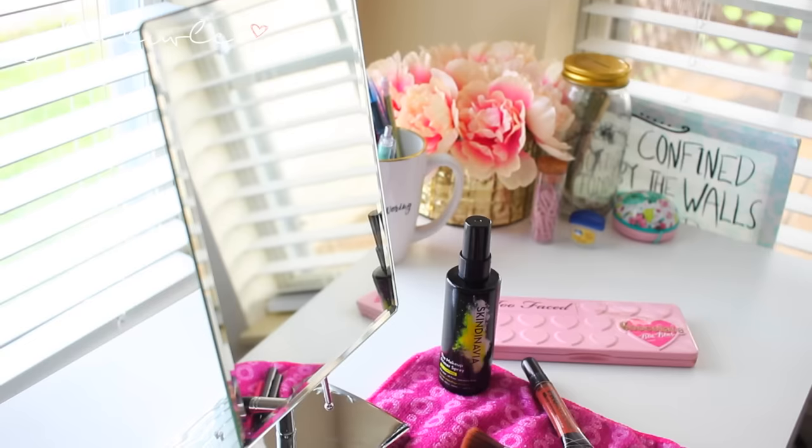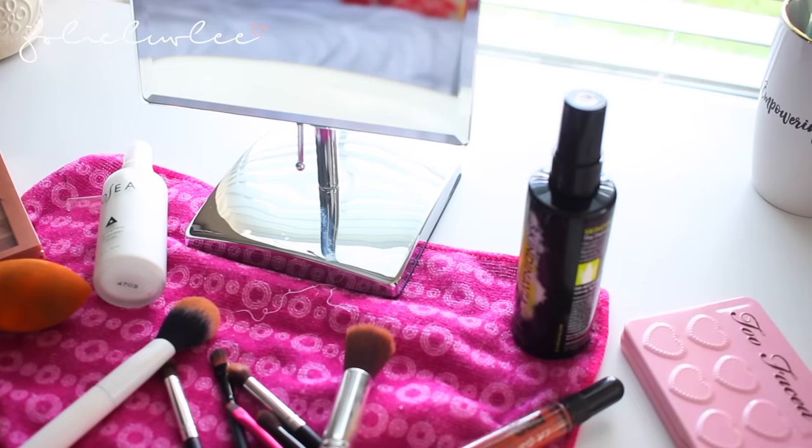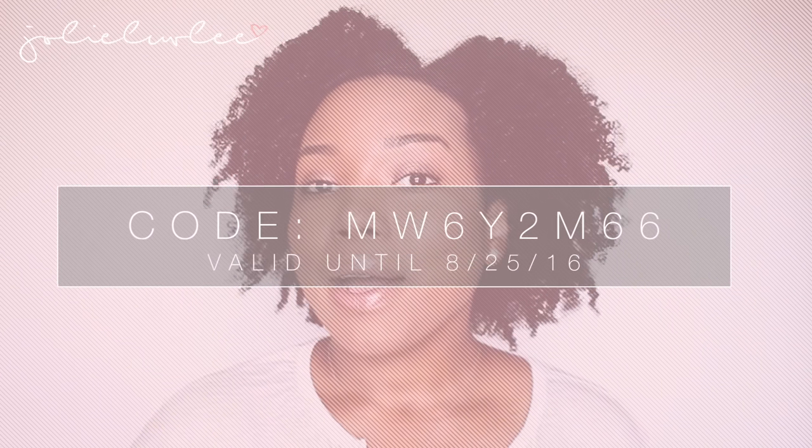I also wanted to tell you guys about this really cute vanity mirror I got from Muravana. I was looking into buying one of the regular small round ones and came across this one instead. Luckily, they'll also be doing a giveaway so one of you can win your own Muravana mirror. They've also given me a $10 coupon to share — the mirrors run for about $34.99, so with $10 off you can get it for $24.99.